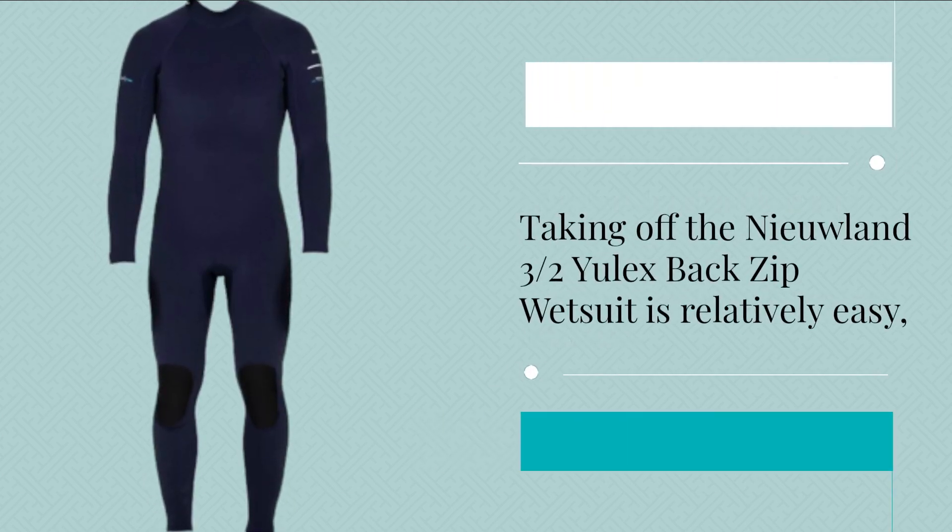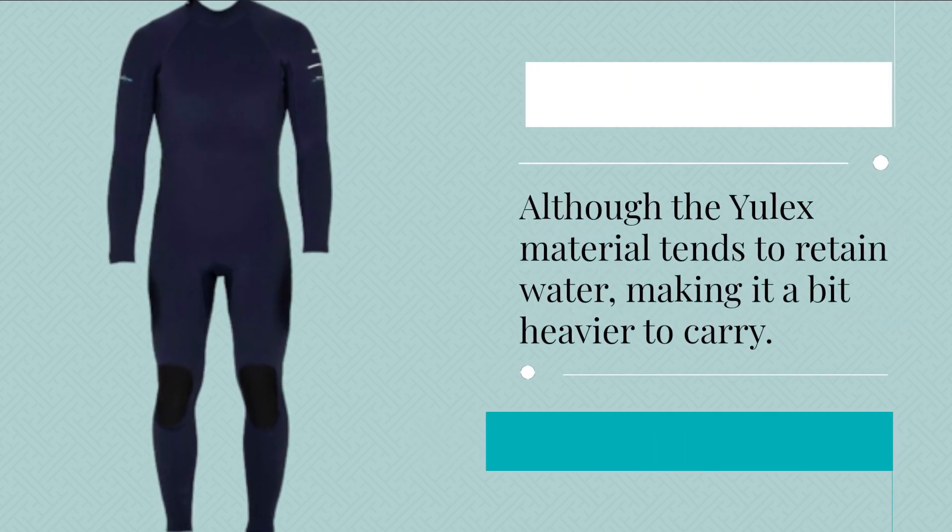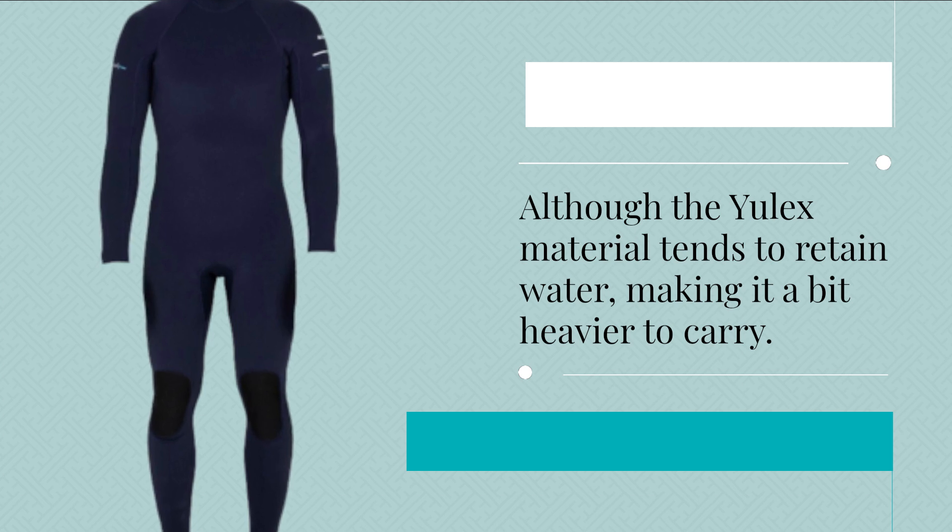Taking off the Niulin 3 Habs Ulex Back Zip Wetsuit is relatively easy, although the Ulex material tends to retain water, making it a bit heavier to carry.